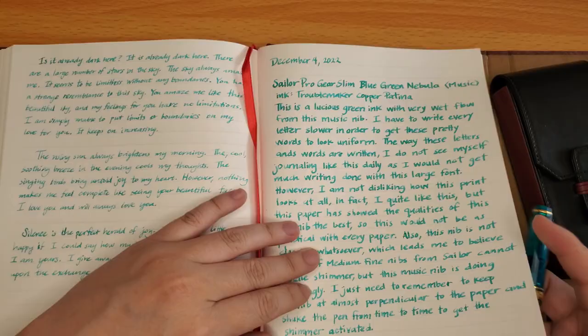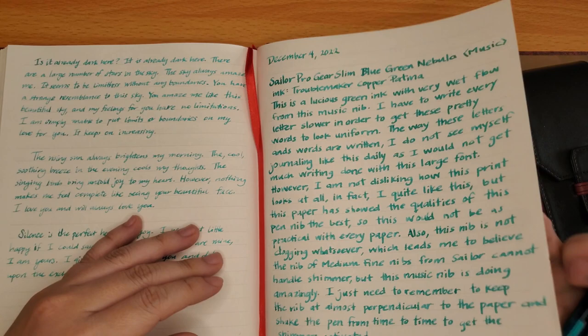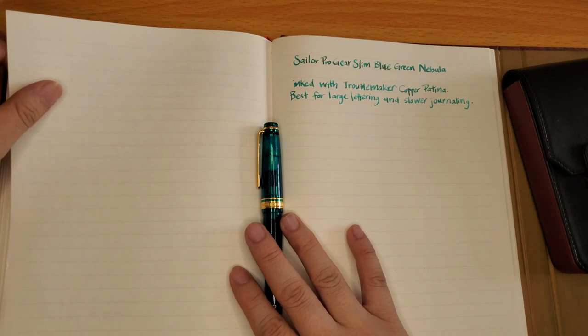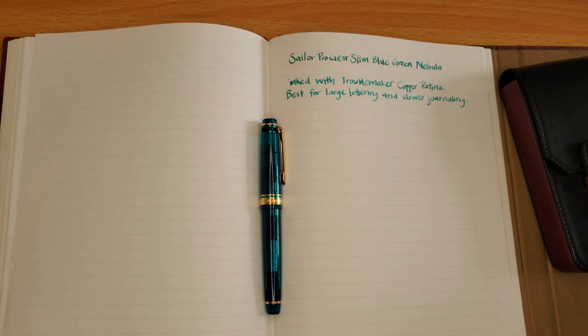Thank you for watching. If you found it helpful to see the music nib, the size, and how it writes, please leave a like or thumbs up, and subscribe if you'd like to see more fountain pen videos. If you have any questions or comments, write them down and I will read and respond. Tell me what your favorite Sailor fountain pen is, and which of these inks you feel would have been the best choice. Thank you and have a good day!